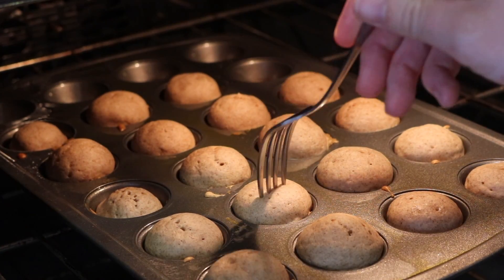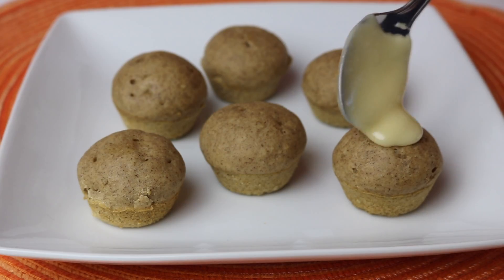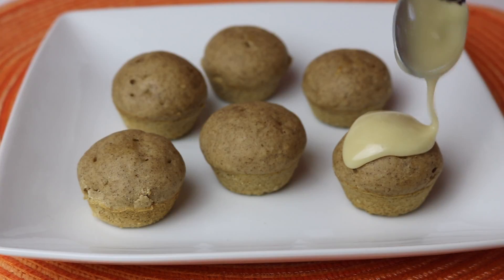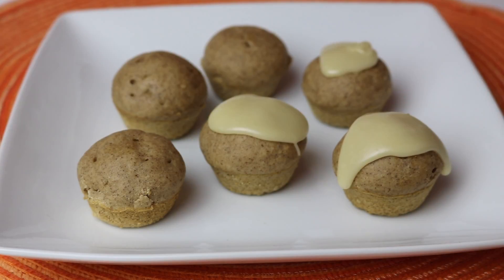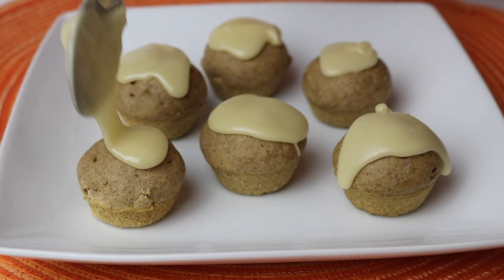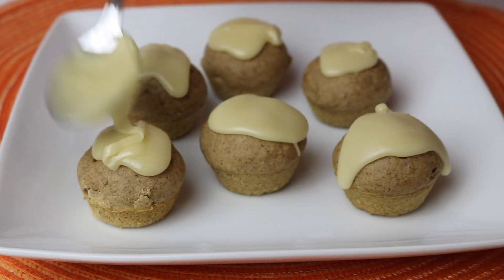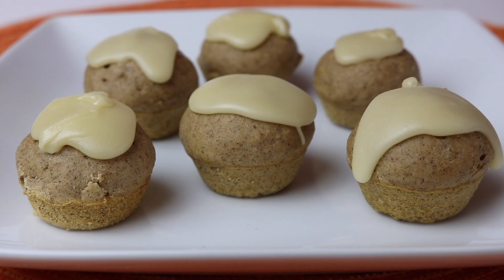After 8 to 10 minutes you can do the old fork trick to check for doneness. Now it's time to glaze your bites. These are perfect sized breakfast bites to eat on the go. I hope you enjoyed watching this video, and if you make these let me know what you think in the comments below, and don't forget to subscribe to my channel.